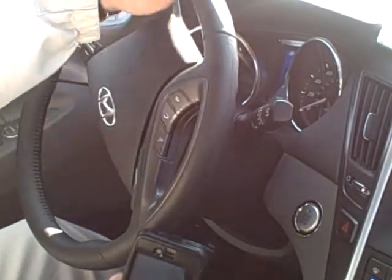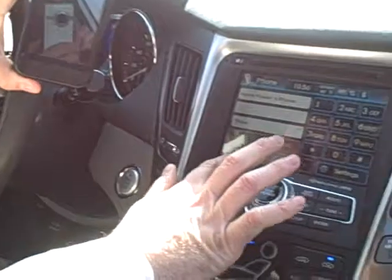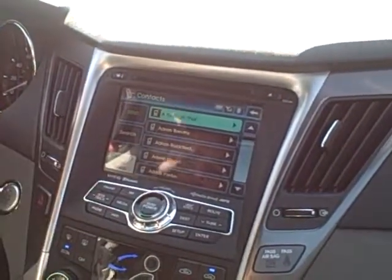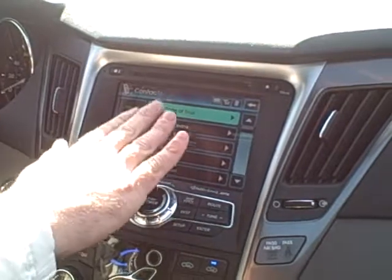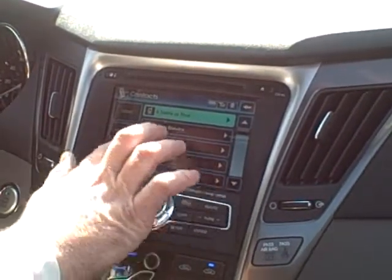If you don't have your phone book — if you'll notice here it says contacts — if we push the contact button it automatically brings up the phone book that's inside of my phone. It's automatically been transferred over. It recognizes that I can call any of these numbers by voice recognition by just saying the name.